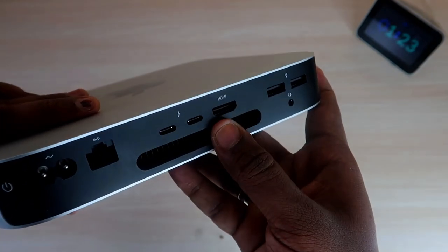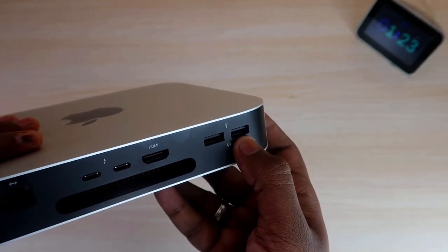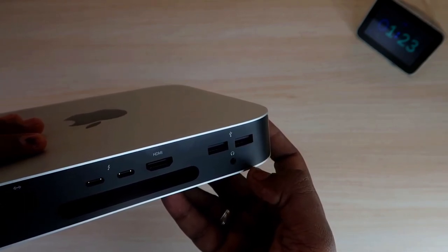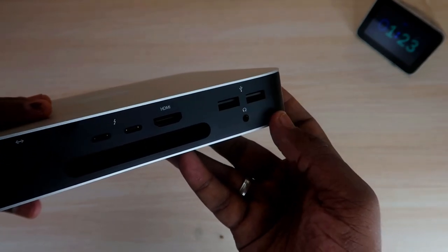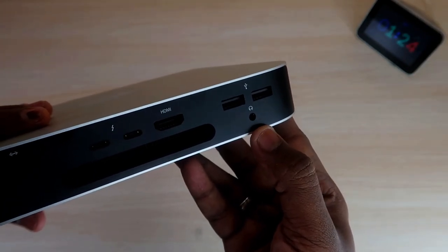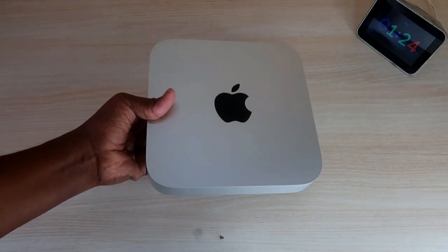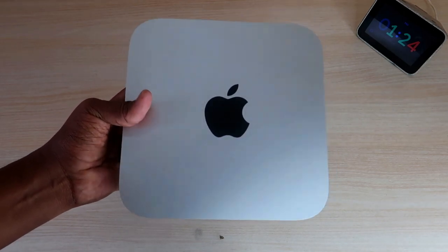There are two Thunderbolt USB 4 ports and an HDMI port — using the HDMI port you can connect your display monitor. There are also two USB Type-A ports for connecting a keyboard and mouse. You can connect an additional USB hub to one of the Type-A ports to connect multiple USB devices like speakers, microphones, or other accessories. There is also a 3.5mm headphone jack, a ventilation port for airflow, and a built-in speaker with good sound quality.